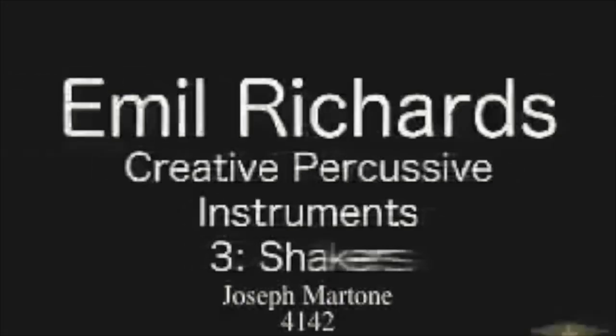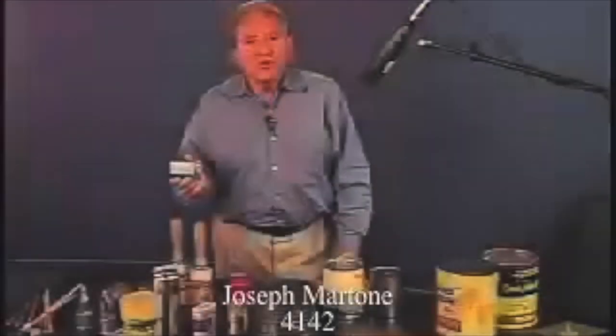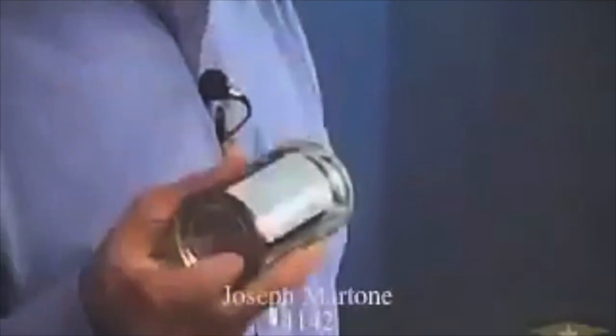We use tin can shakers in the studio. A shaker in Spanish is called chocayo, and it's used quite often in Latin American music. We make different sized cans to get different pitches and timbres of sound. What we use inside the can is either rice, unpopped popcorn, bird seed, sand, or little rock pebbles. The different things that you use give you a different sound.